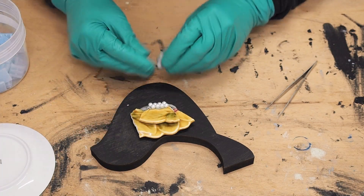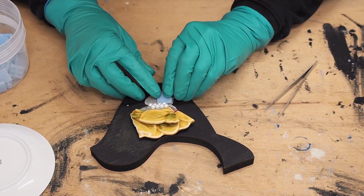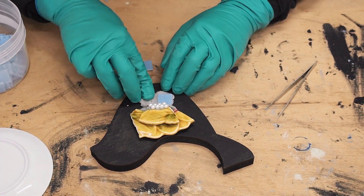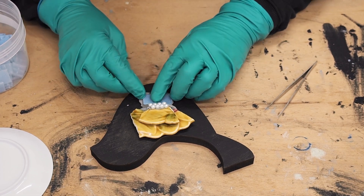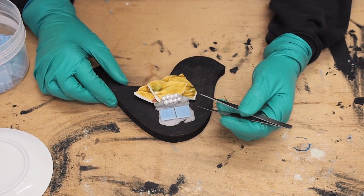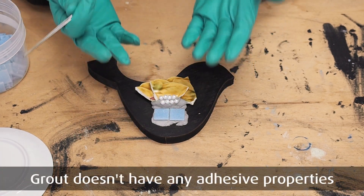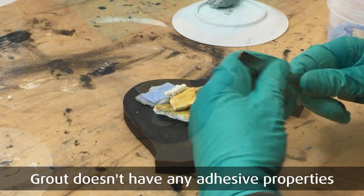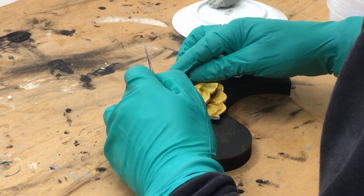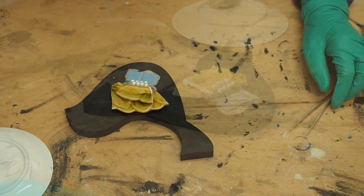One important thing: grout does not stick to epoxy clay. So if you're sticking tiles down, you don't want epoxy clay filling the grout lines because your grout will not adhere to it. Make sure the epoxy clay is pushed down so there's room for the grout to adhere.